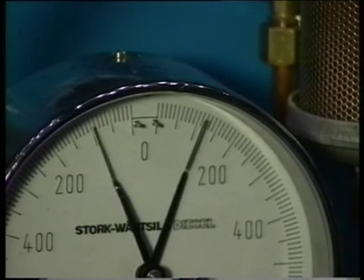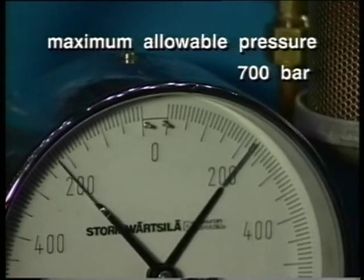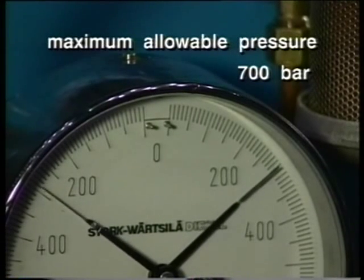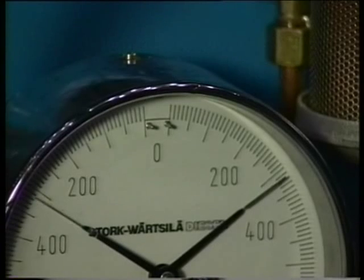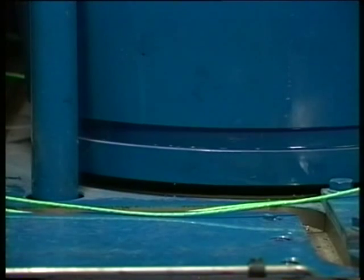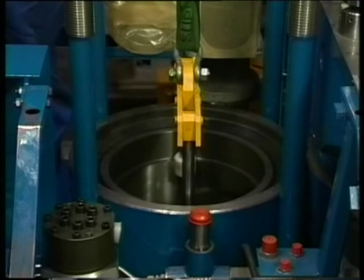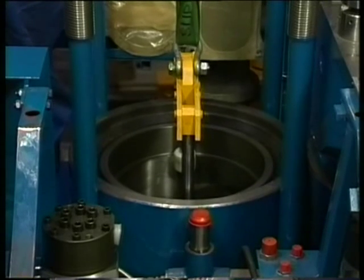Gradually increase the hydraulic pressure by turning down the air pressure reducing valve on the pump. When the liner is loose from the sealing surface, it can be lifted out of the engine.